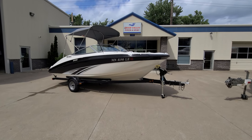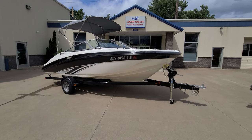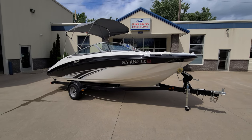Hi, Zach Pater here at River Valley Marina, River Valley Power & Sport in Red Wing, Minnesota. Wanted to give you a real quick video walk around of a very good looking 2015 Yamaha SX-190.